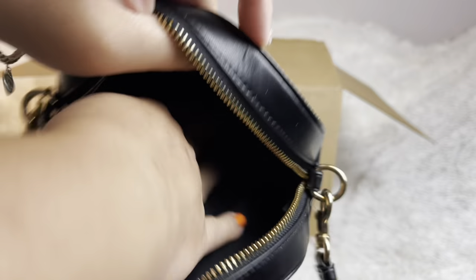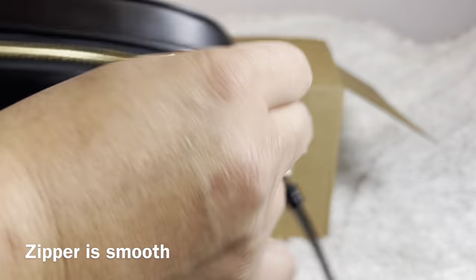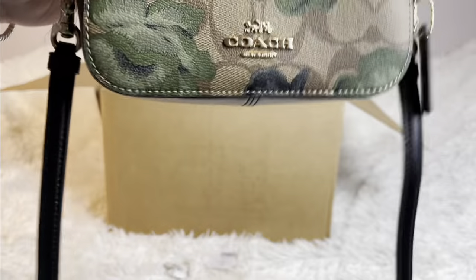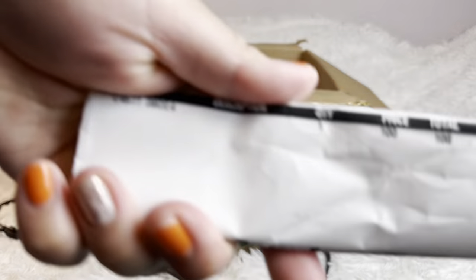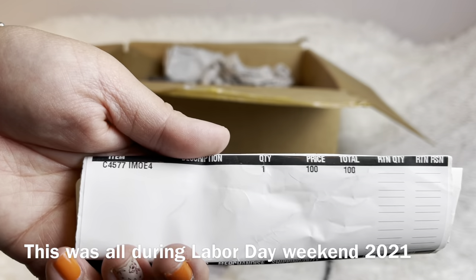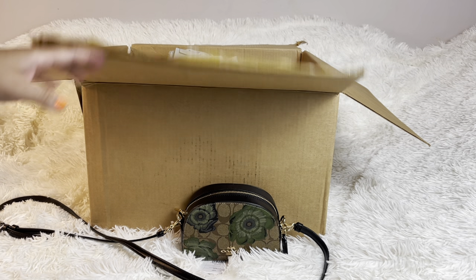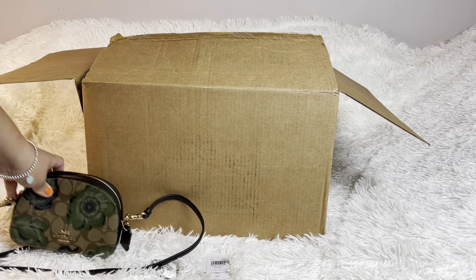There's the care card, and basically that's how it looks inside — it's pretty small. I'll show you later what you can fit inside. This one I believe I paid $100, but last weekend you could have got it for $80. Now it's just 15% off, so it's about $85 plus tax.